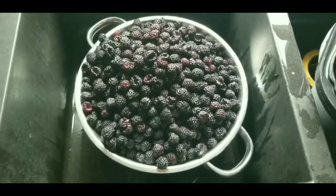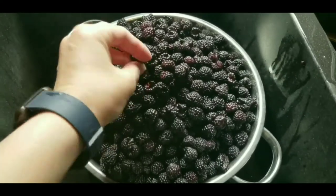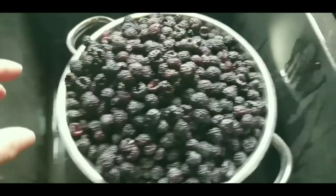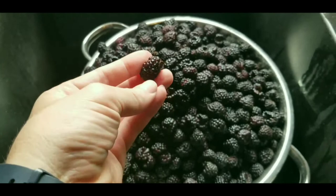Hi guys. In this video I want to show you how to make any seedy-type berry jelly. This would be like black raspberries, red raspberries, blackberries, strawberries, mulberries — anything that has a very small seed.